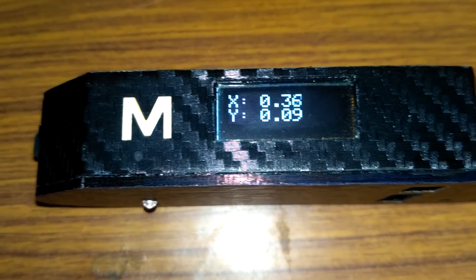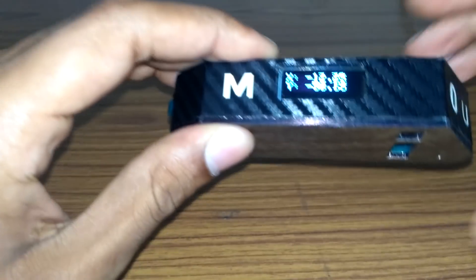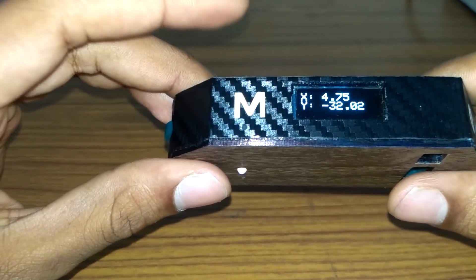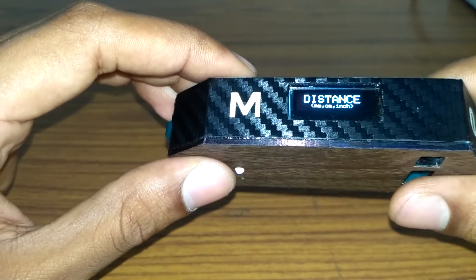As you can see, the values are close to zero and the buzzer sounds an alarm letting us know that the tabletop is level. In order to move to the next mode, we hit the mode button — so that's distance mode.